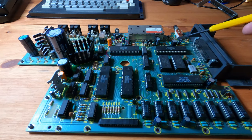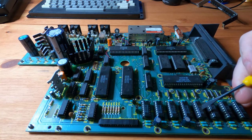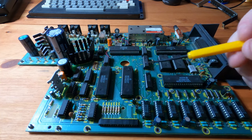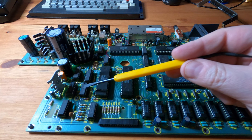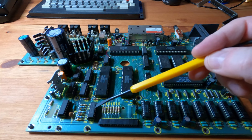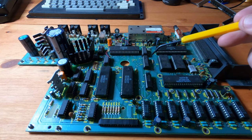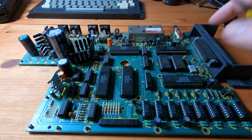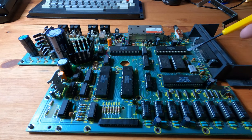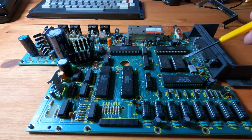Quickly looking at the chips, it looks like the RAM chips are from the 35th week of 1982, and the 34th week as well — so late-ish 1982. And these are the ROM chips. I'm not sure which is which, but this one says revision 1.1 and this one doesn't say anything.